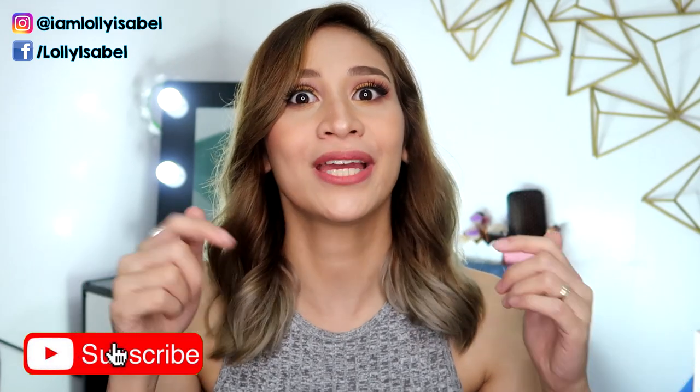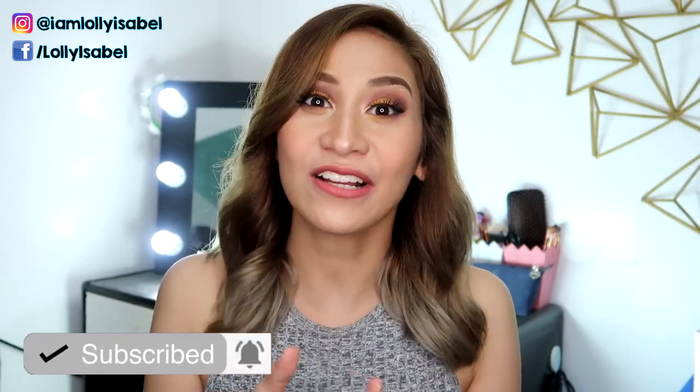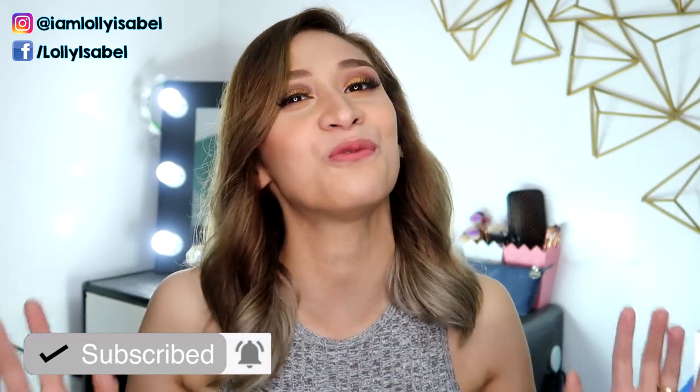Alright guys, so before we jump into the video, don't forget to hit the subscribe button down below if you like my contents. Click also the bell button beside it so you'll get notified whenever I upload a new video.